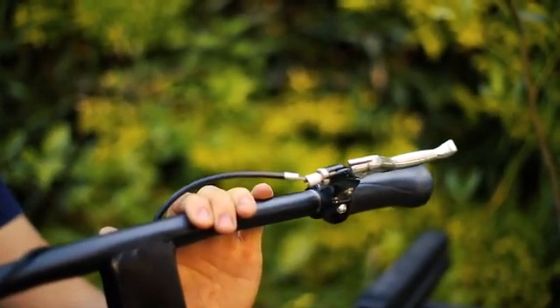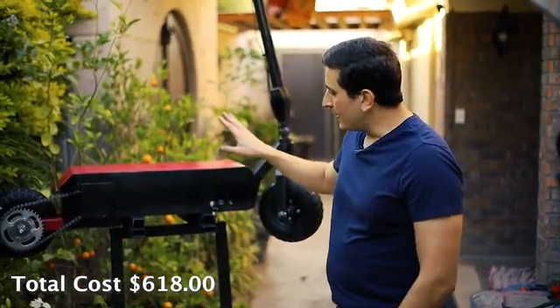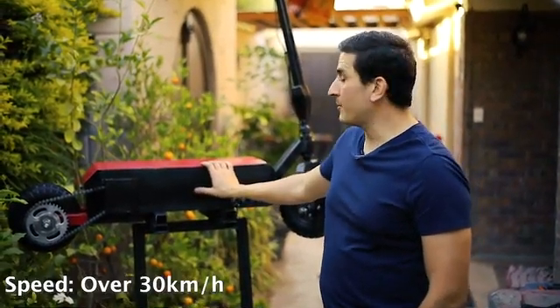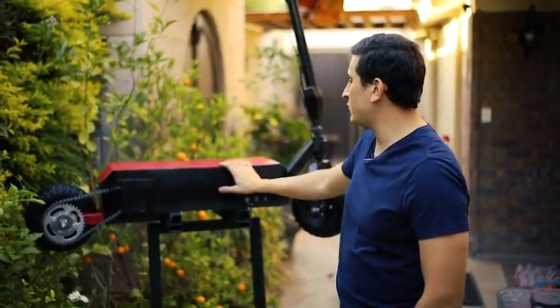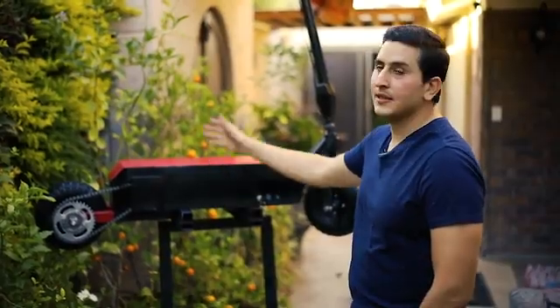In general, this scooter can go over 30 kilometers per hour with the current version and has around 30 kilometers of range. Let's take it for a spin.